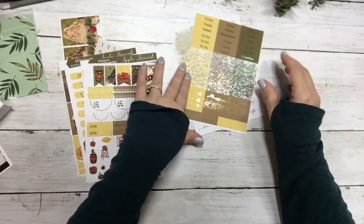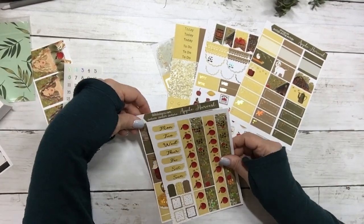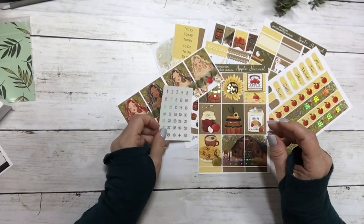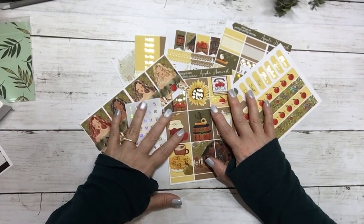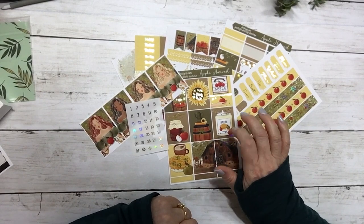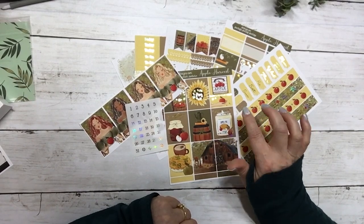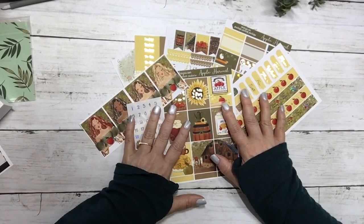So this is today's free kit with a $19 minimum purchase — it's seven pages and it comes with the date dots. I will have the kit linked below. Please add your skin tone and planner size at checkout, and then just spend a minimum of $19 and this will be in your order.